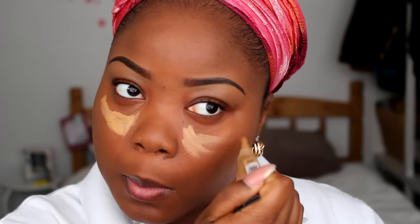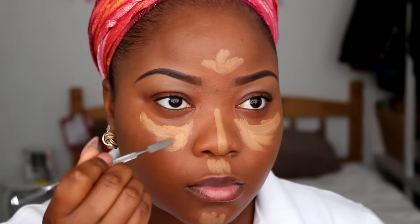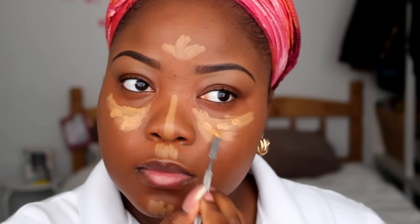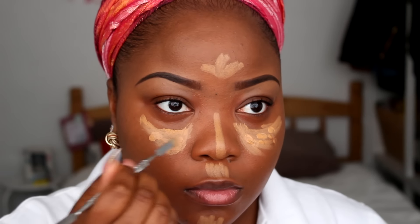The next thing I'm doing is highlighting my face. I'm using my LA Girl Pro concealer in Toffee and then going over that with my Select Cover-Up concealer in NC45 by MAC.